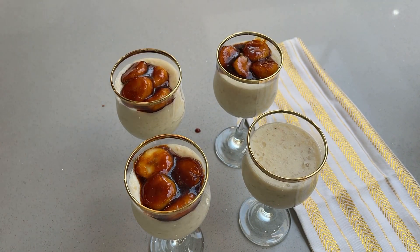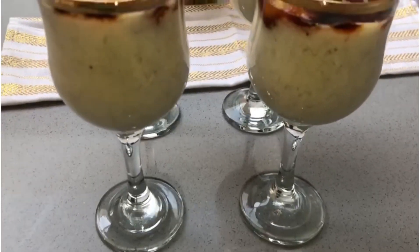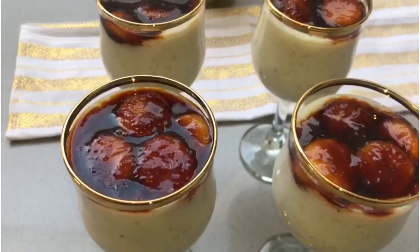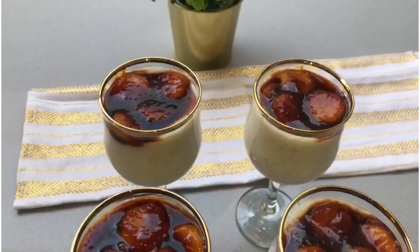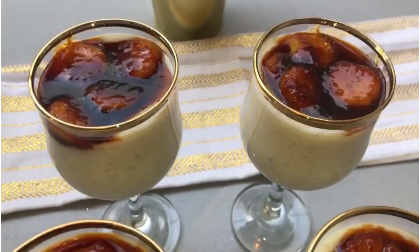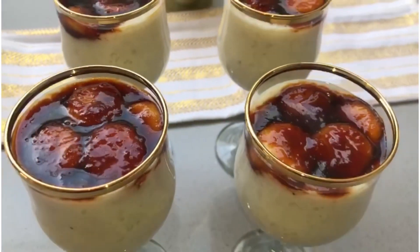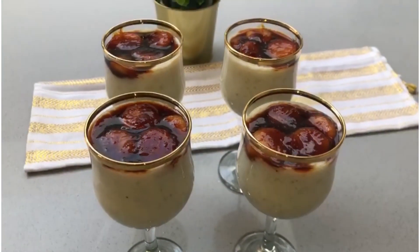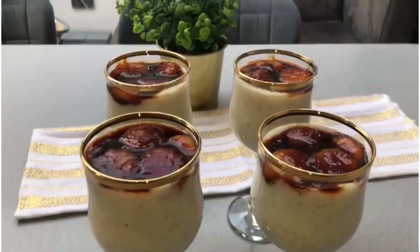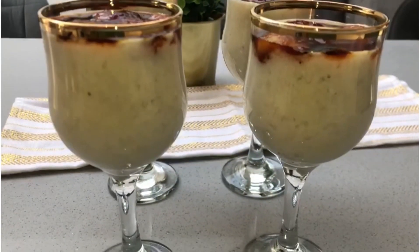This has turned into a beautiful color. The finished pudding looks quite beautiful. Look at the color — it is very lovely. I hope you will try this recipe. Thank you for watching.